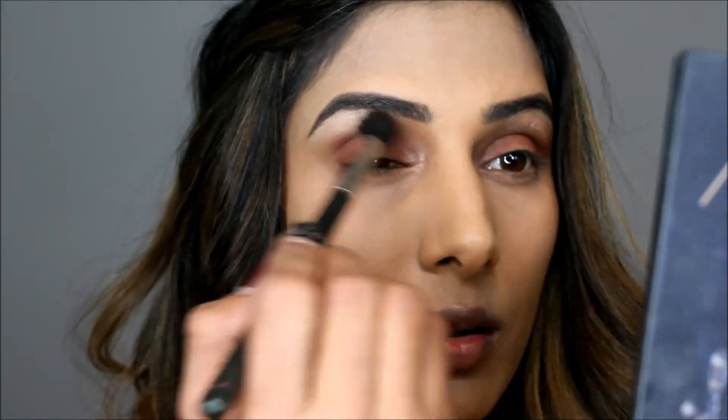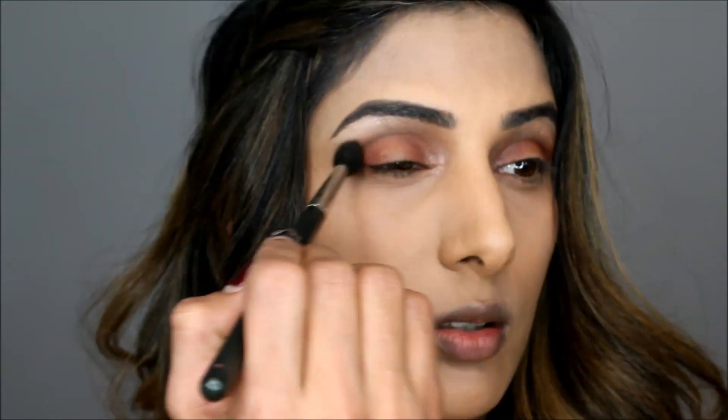Now I'm using the Huda Beauty palette — I'll link the eyeshadows I'm using in the description box below. The first shade I'm using is a slight orangey shade and I'm applying it on the outer and inner V, as you can see in the video. Now I'm using a darker brown on the outer V and inner V, not bringing it towards the center of my eye. Then blending everything with my favorite blending shade, which is cork by MAC.